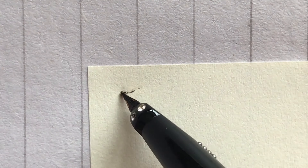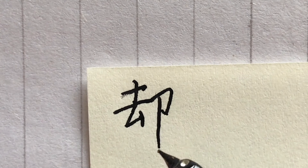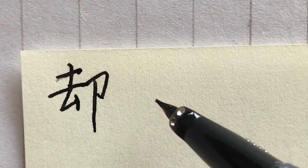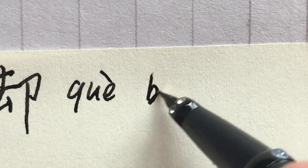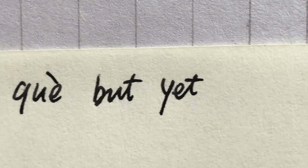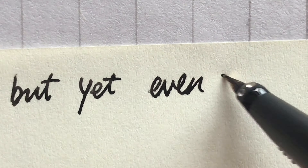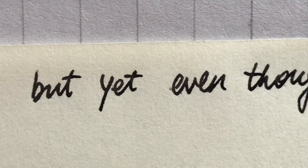Now, let's write 却. 却 (què) means but, yet, even though.